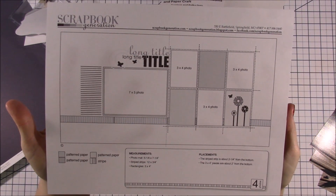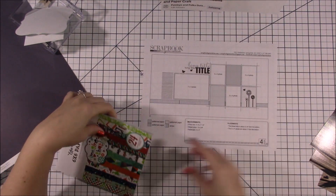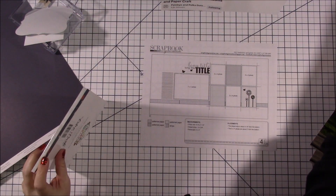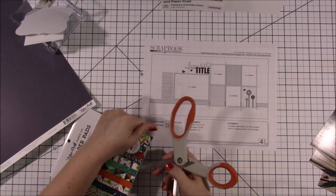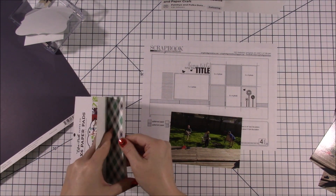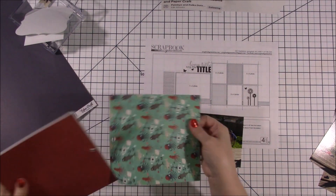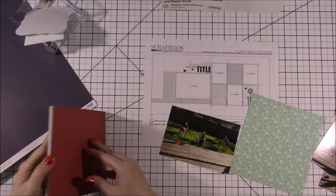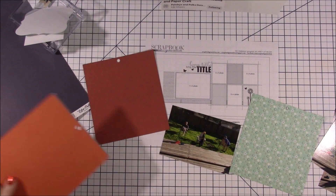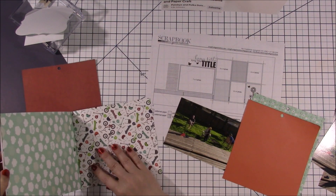Hi everyone, welcome back to another scrapbook process video, and thank you for joining me today. I am joining in on a YouTube hop where we are all using six by six pattern papers and a sketch from Scrapbook Generation. This is one of their free sketches — it is not from the six by six class, but it is one of their free ones and I'm going to use it with the six by six pads.